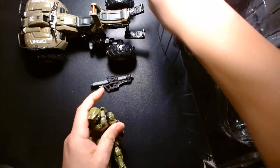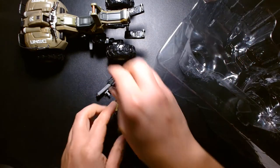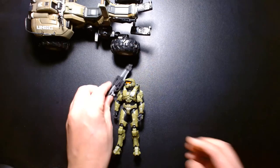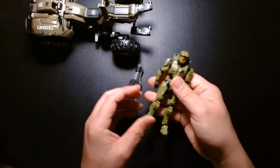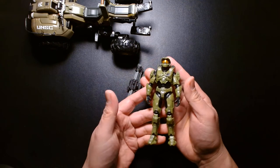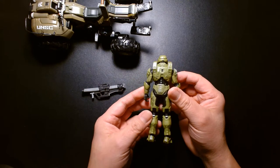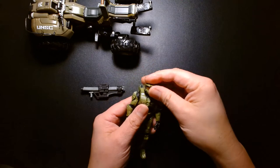Alright, so we have Master Chief. Chances are if you're into this toy line, you've handled this Master Chief figure time and time again — it seems like one out of every three figures in the World of Halo line is a Master Chief figure. It's to be expected since he's the main character of the game, and it only makes sense that he's readily available.